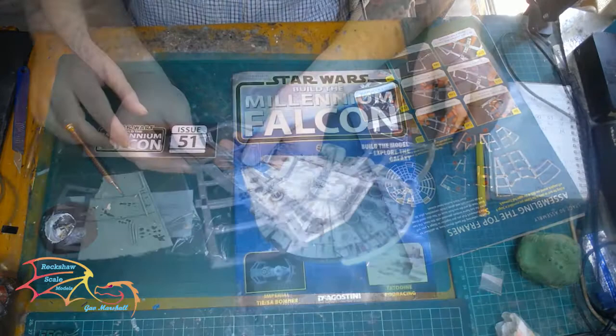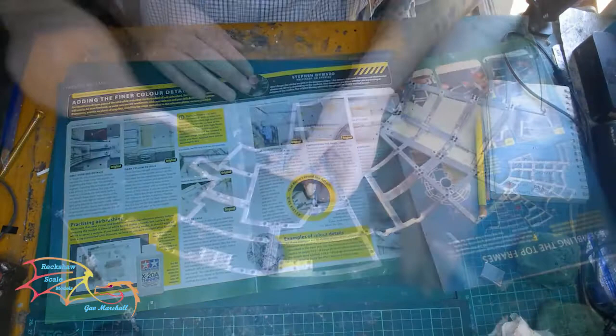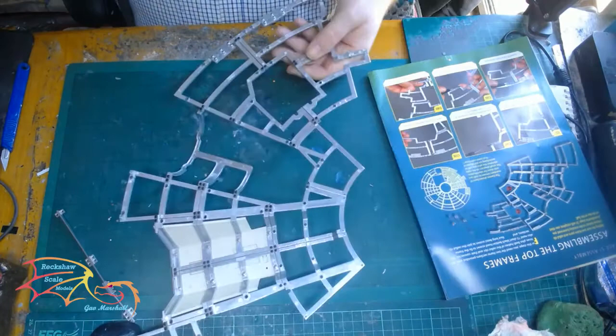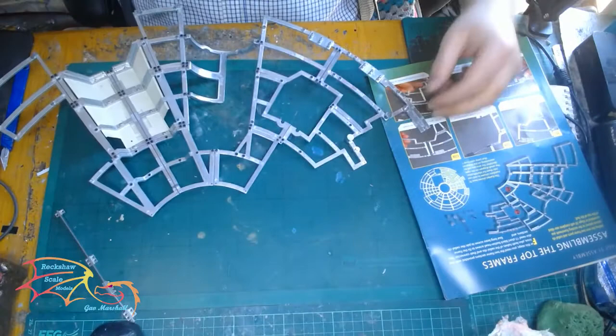On to issue 51. On this issue we'll see more framework being added. As I've done in previous videos, I'm not showing you exactly every part that I'm adding on to the framework — I don't think there's any need. It all goes together in the same way, either with a two-hole bracket or a four-hole bracket. I just screw these on then add the next piece of frame.